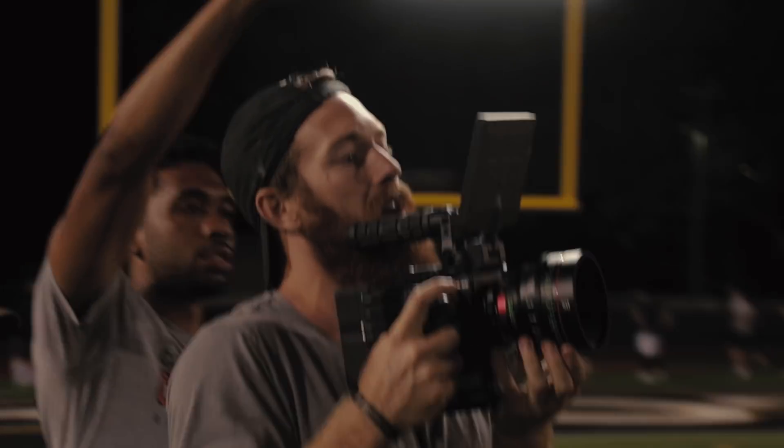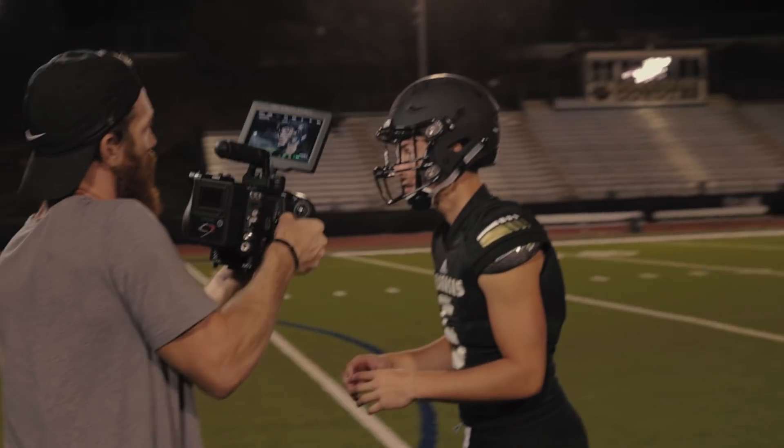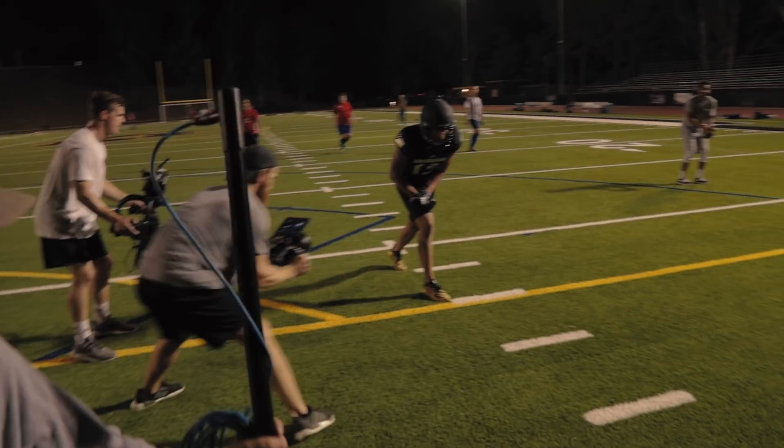You can see more handheld action. The cameras we've been using are the Red Monstro and the Red Helium, as well as my Red Dragon. We've been running three to four Reds at a time while shooting the show.